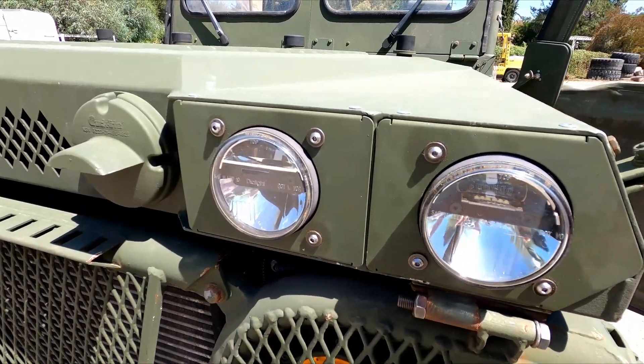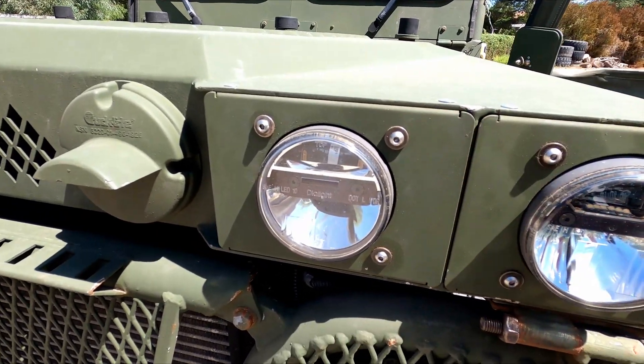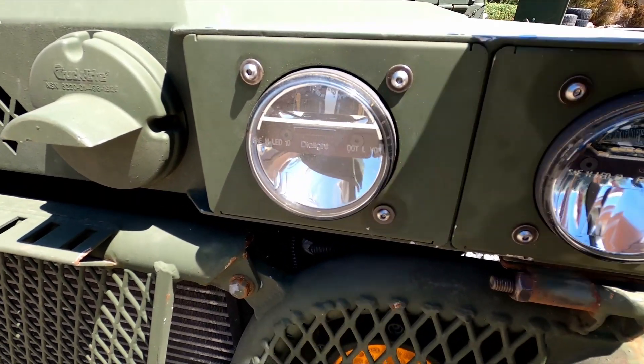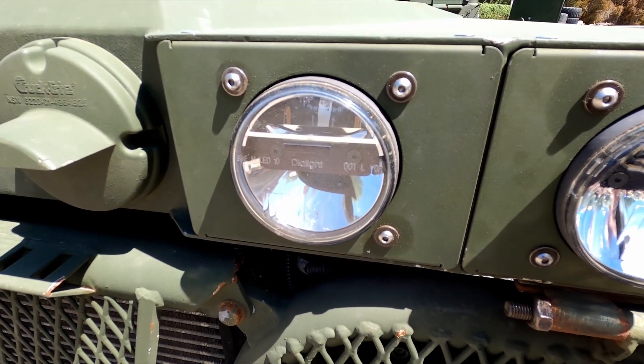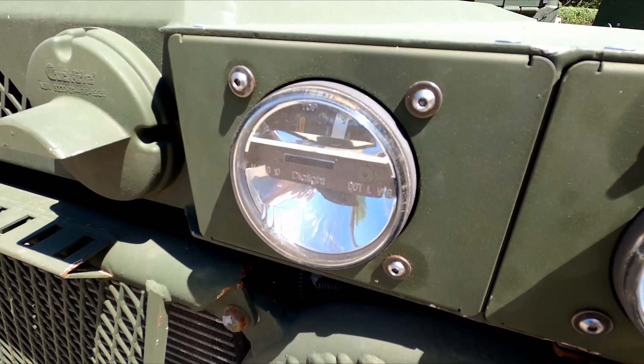I also did the headlight adjuster screw update on this one with the kits that I've put together to redo those. The plastic things were all broken out and the headlights were pointing up this way and that way. I installed the new kit — these things will probably last forever. Shouldn't be any more problems with those. It's all stainless steel so it shouldn't rust, and it also makes it easy to adjust your headlights.